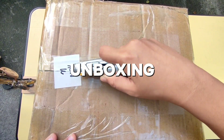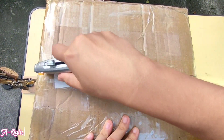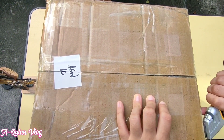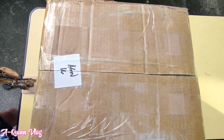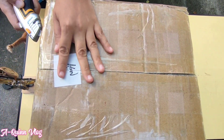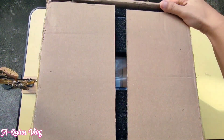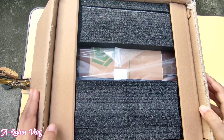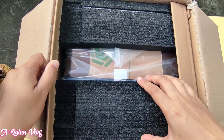Hi BB Quinns! We just received a new laser engraving machine from SculptFun. Today we will be unboxing and testing the SculptFun iCube 5W. This video will be divided into four parts: unboxing, laser head installation, testing, and product review. If you are new to my channel, please subscribe and hit the notification bell for more updates on videos like this.